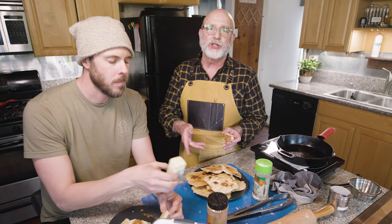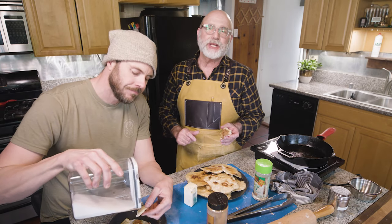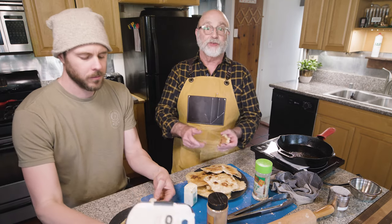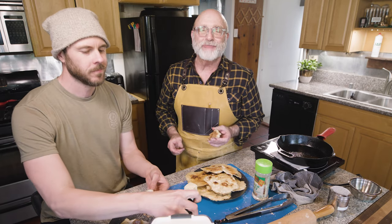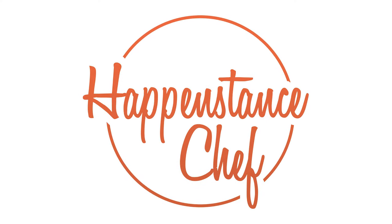So, easy recipe — see below. Be sure to like, comment, and hit the bell if you want to know when the next episode is coming. Can't believe I'm talking with a mouthful. Join us next time on The Happenstance Chef. We'll see you then. Delicious — it's delicious. Fantastic.